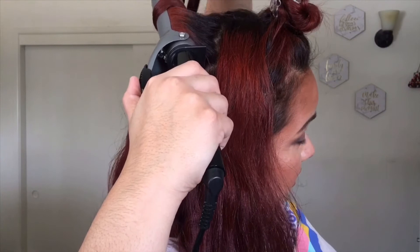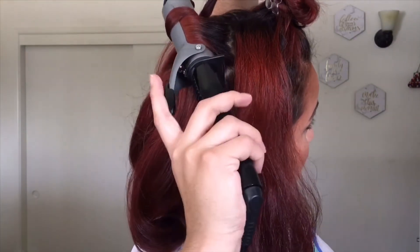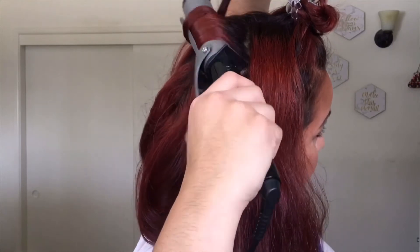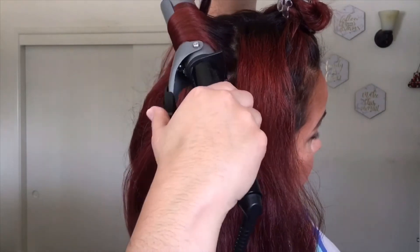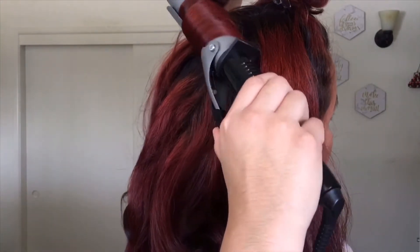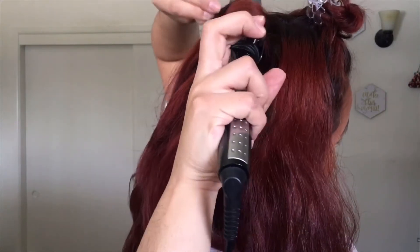Wrapping my hair with this hand, then with this hand I'm going to clamp on the iron. As I'm clamping, I'm rotating the iron, and when I rotate it my hair is being fed into the iron as I'm clamping it. I'm going to keep rotating until this hand has no more hair in it.